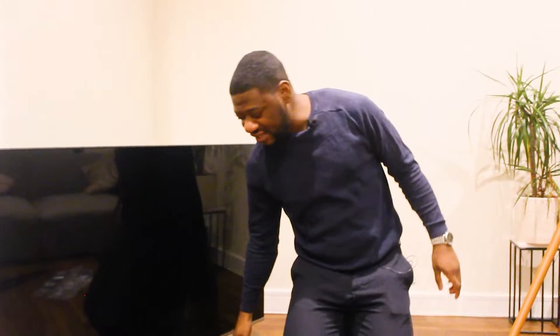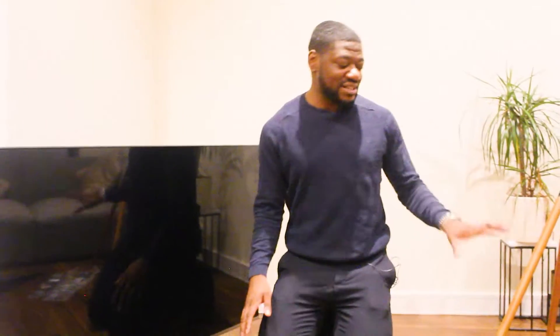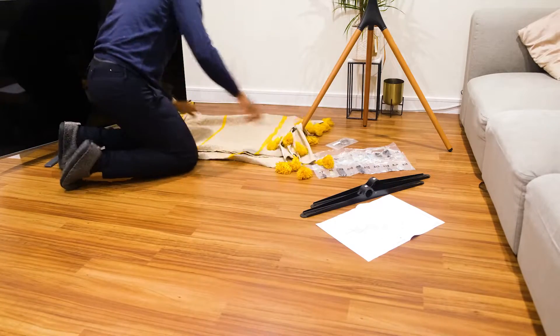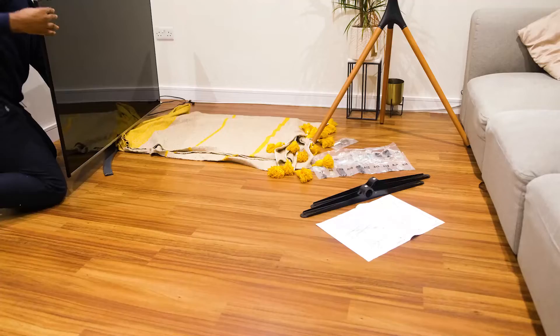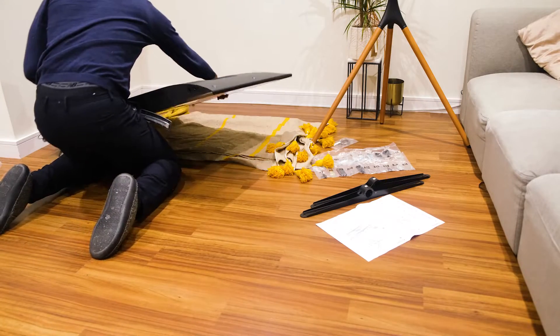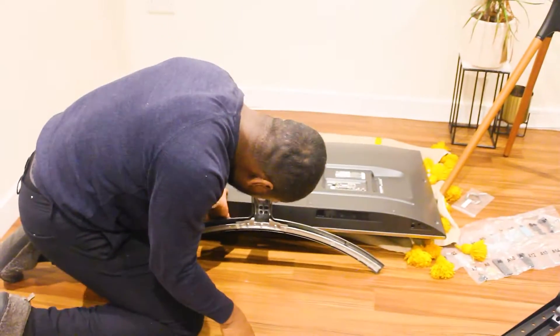Now that our stand is up, we are going to get our TV. It currently has the old TV stand on it, so what we're going to do is remove this and start mounting. Remember I said you're going to need a cloth — I've got a cloth here and I'm going to lay the TV down to give it a bit of protection.